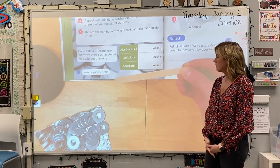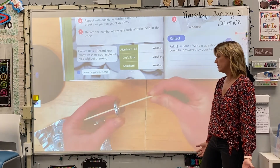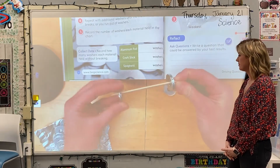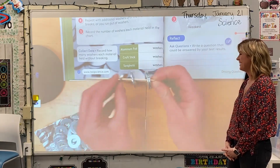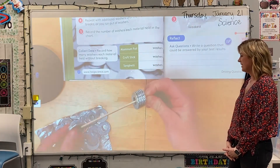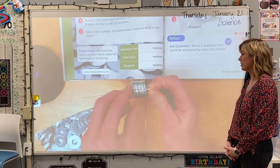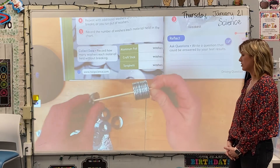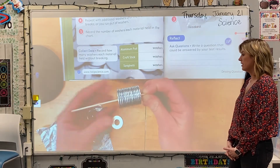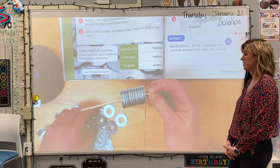Let's do the craft stick. It's short, so we're probably not going to fit 40 on there. I'm going to count by twos: two, four, six. I'm not noticing any drooping at all — it's really sturdy. Ten, and it's still perfectly straight. Twelve — no movement whatsoever. Fourteen. I would feel pretty confident walking across a bridge that did not move like that.